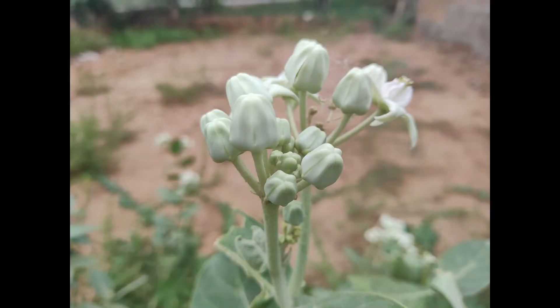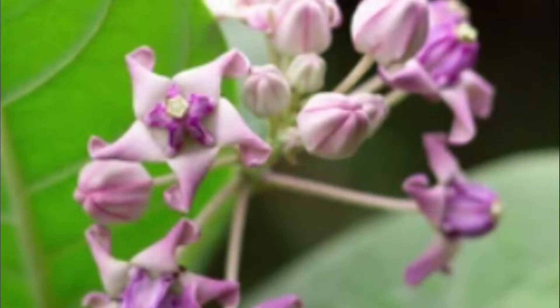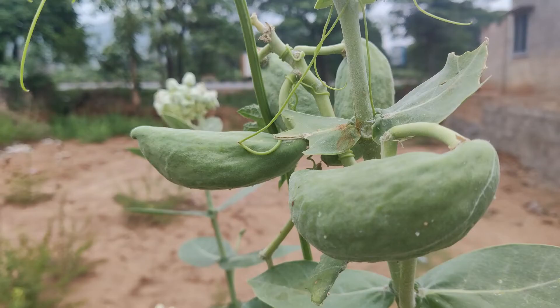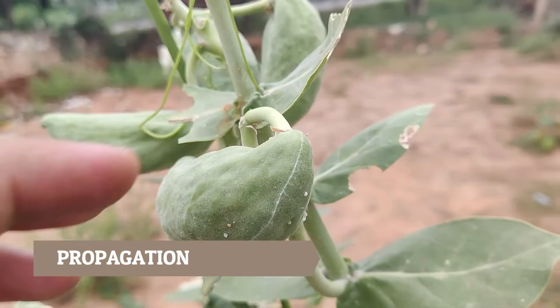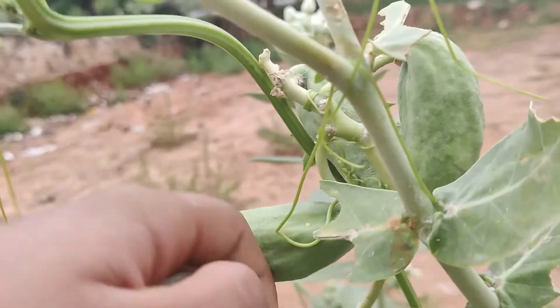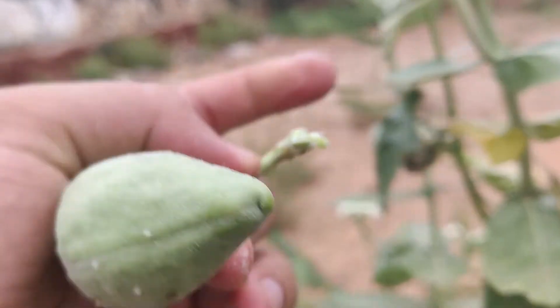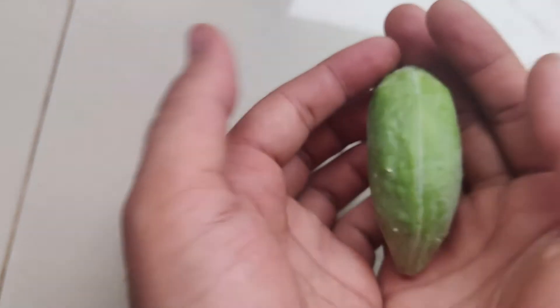These milkweeds are botanically named as Calotropis gigantea, available in two colors — one white and another purple. The propagation is quite simple, where the wind acts as the main mode of seed dispersal. If you want to plant these seeds manually, you need to pluck out the matured seed pods.